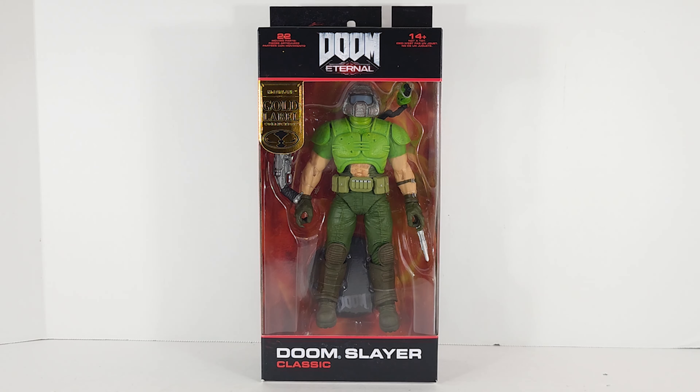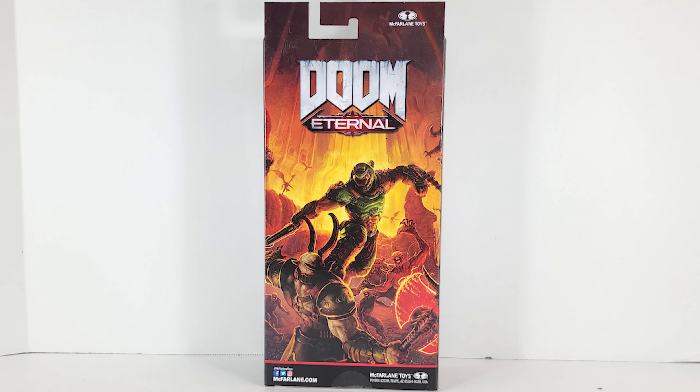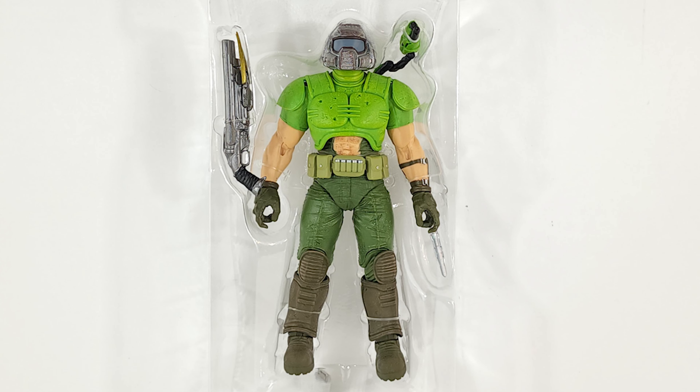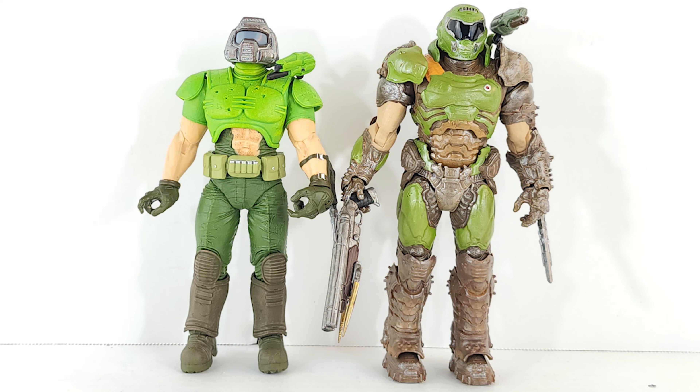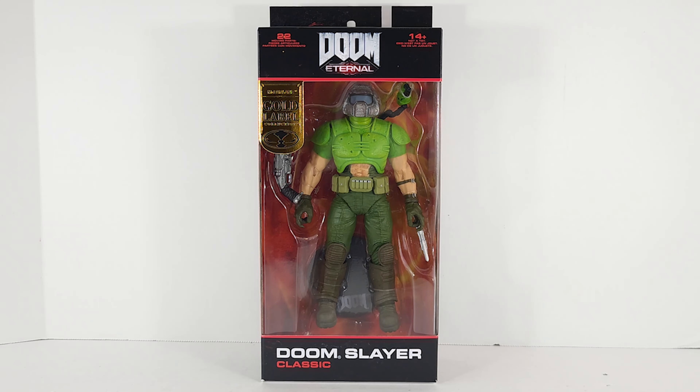It's Doomguy, but for old folks — let's go. Geeks was poppin'. Got the Doom Slayer Classic from McFarlane Toys, the Gold Label Edition. It's exclusive to the McFarlane Toy Shop website — you're not going to find this one in stores. Pre-ordered him a while back, he showed up. Let's check him out.